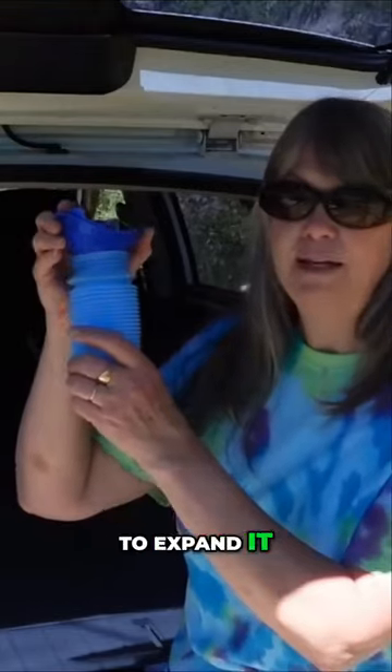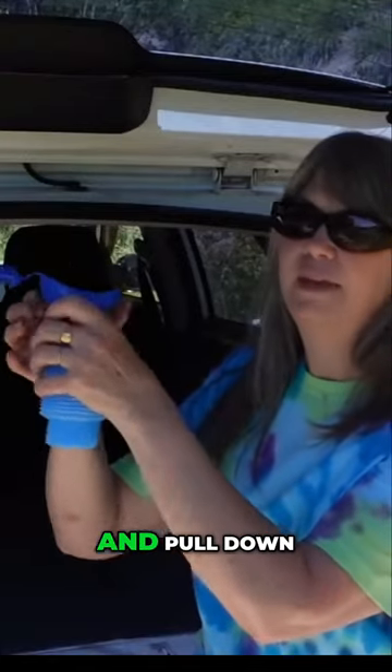It's more likely that you are going to need to go pee in your car at some point. This is what I use. To expand it, you need to open the top and pull down on the bottom. And you want to do this before you go pee.